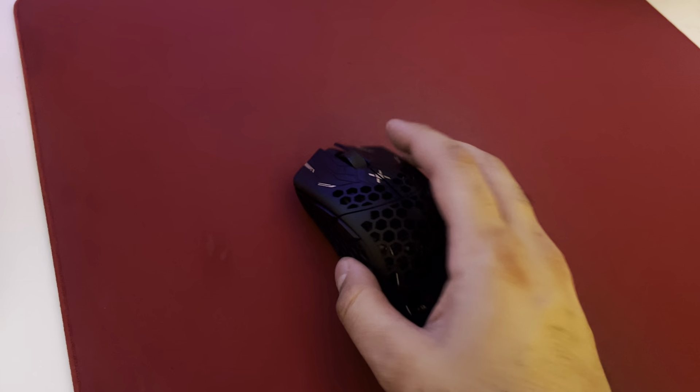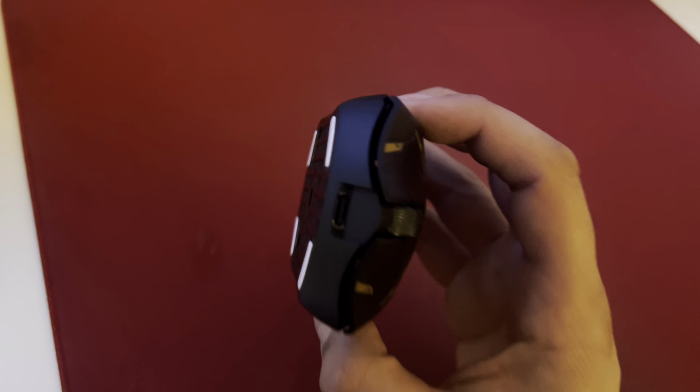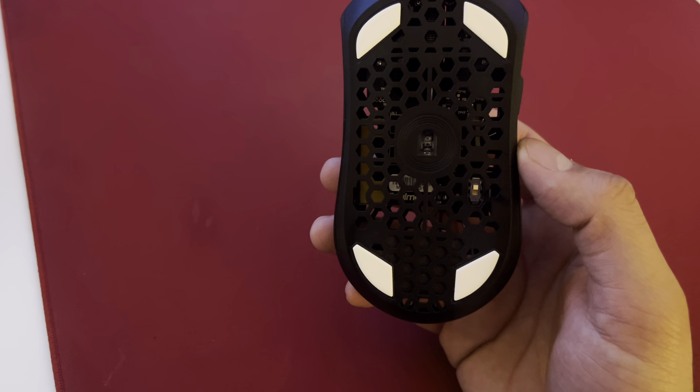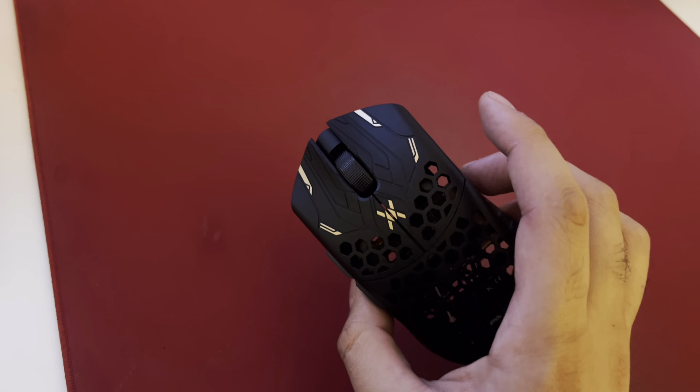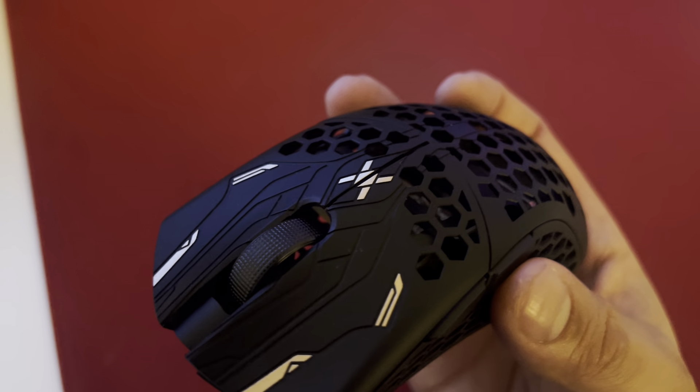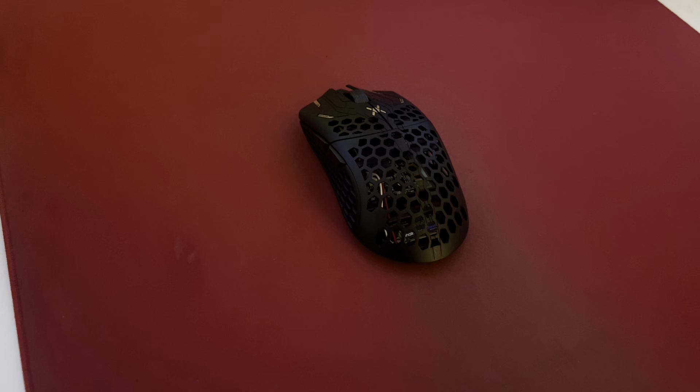The weight difference is significant, honestly, and I'm just really excited about this mouse. The box looks a little bit more streamlined and refined — 'Aim for Greatness.' This is the Poseidon one I got not too long ago, but yeah, I like Final Mouse quite a bit, been using them for a few years now.